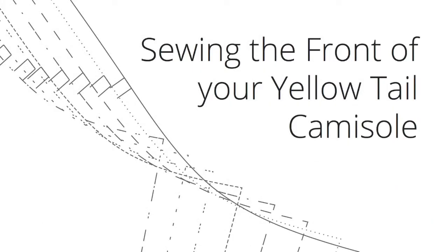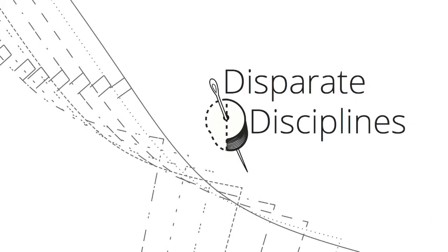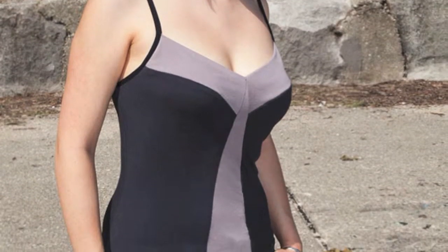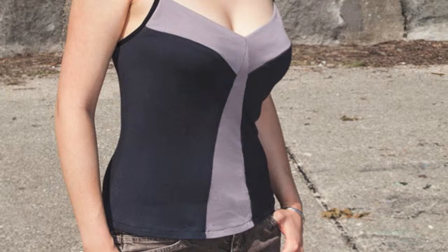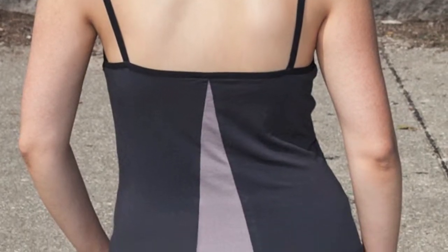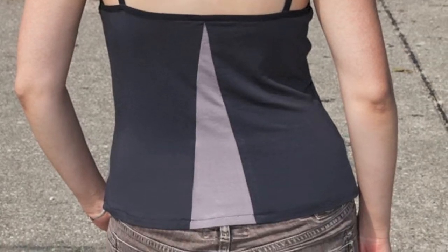Sewing the front of your yellowtail camisole by Disparate Disciplines. This video is part of the yellowtail camisole sew-along series. I'm making two tops — a color-blocked version and a solid one. The scenes in this video will switch back and forth between the two depending on which one had the better footage.